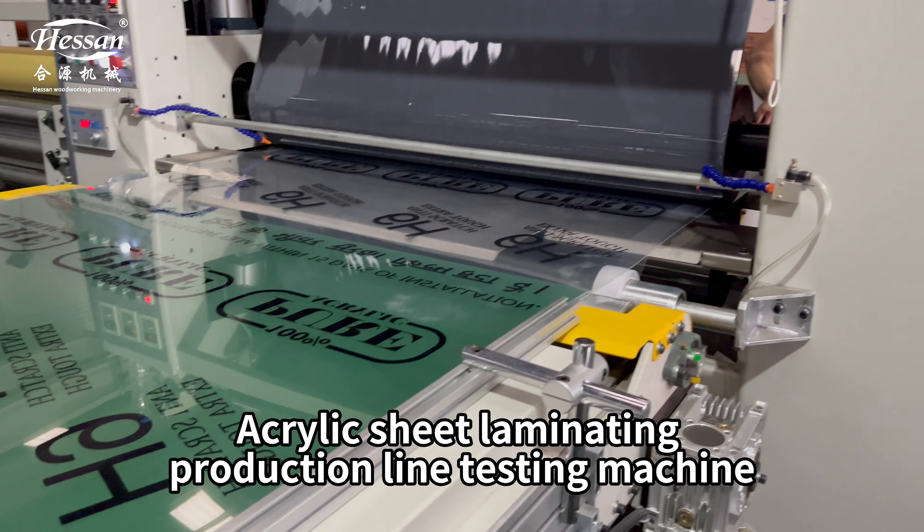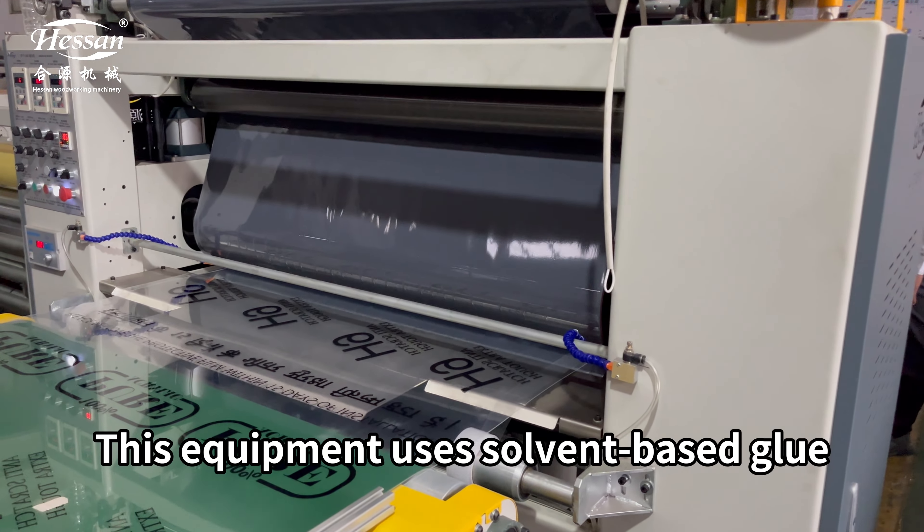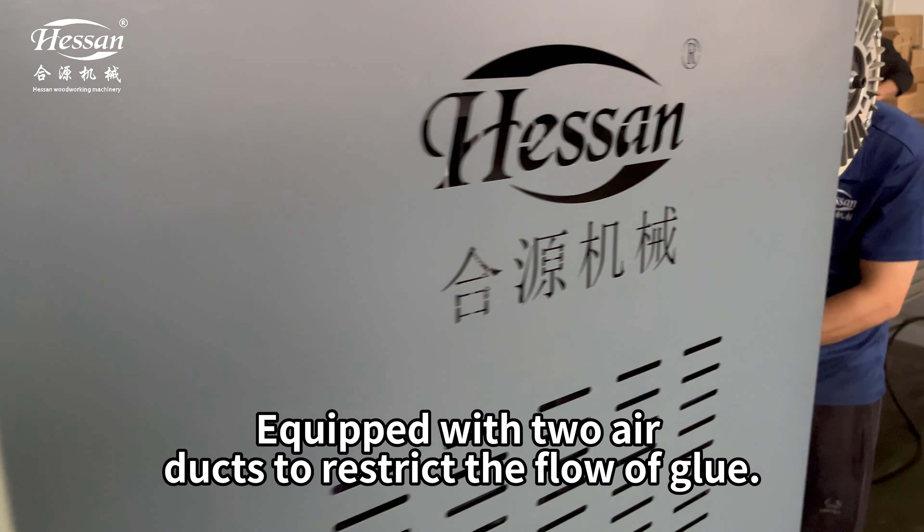Acrylic sheet laminating production line test machine. Into the board gluing. This equipment uses solvent-based glue, equipped with two air ducts to restrict the flow of glue.